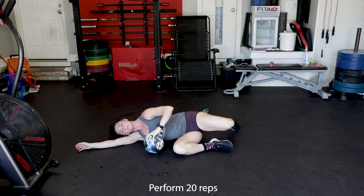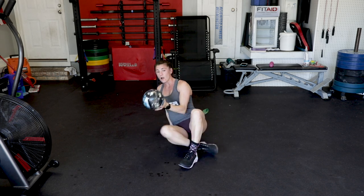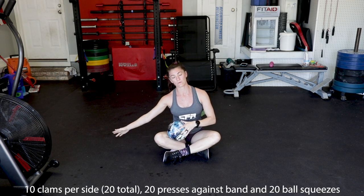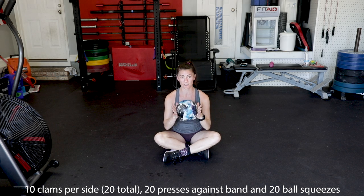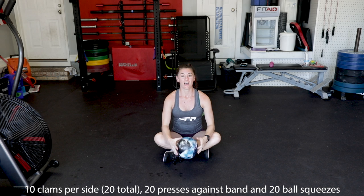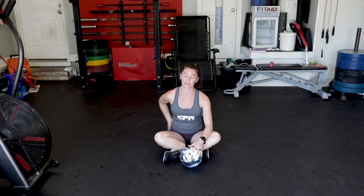Rolling down, coming back up. So those are awesome exercises — starting with the clam. You'll do ten on the right, rest a little bit, ten on the left. And then do twenty squeezes and twenty presses out. That will be really good accessory work to protect your lower back and help strengthen your pelvic floor.